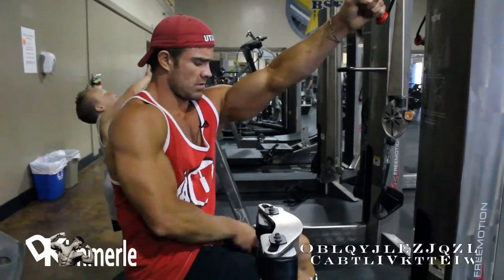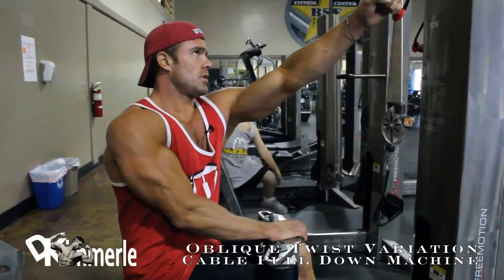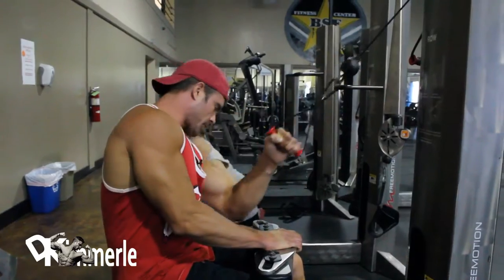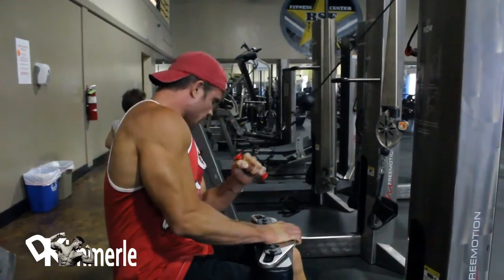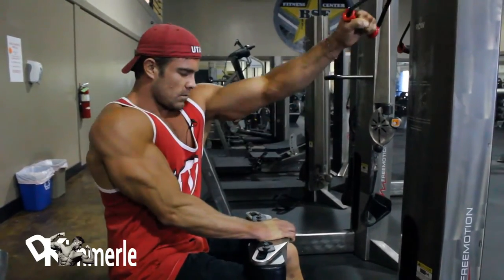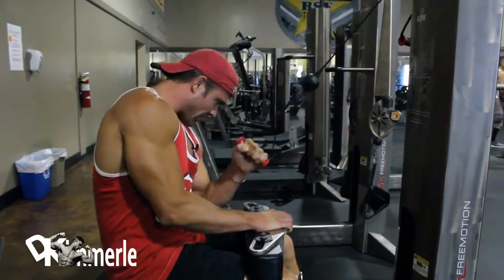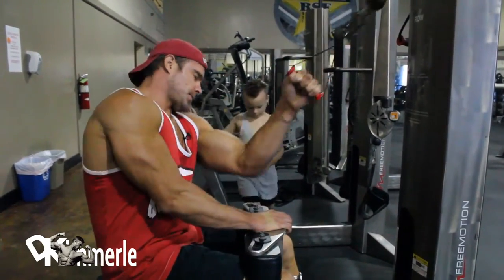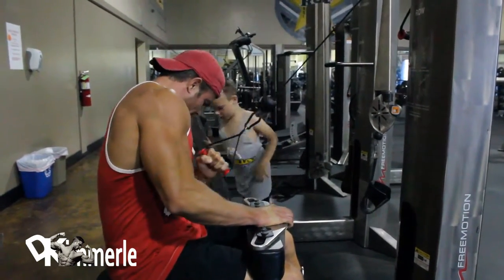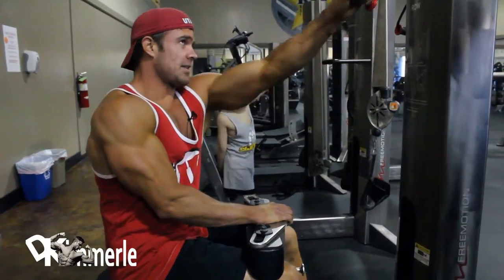You're going to hold yourself stationary and really think about your abs. I'm leading with my elbow — it's the only way I can describe it. Make sure my elbow goes all the way back behind my back, like you would a row. Then add that twist.